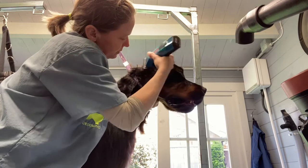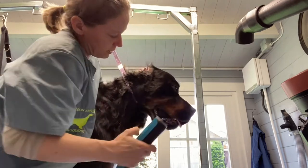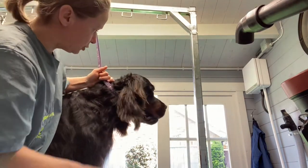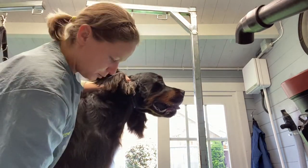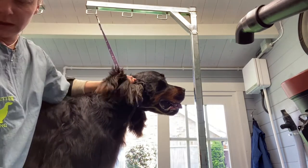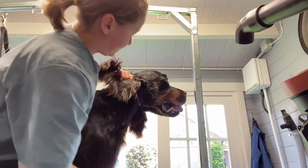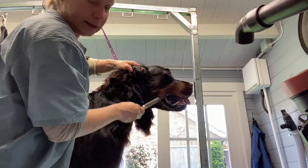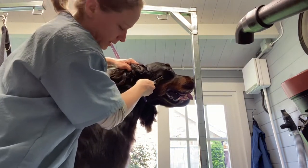And then the rest we scissor. So we're going to blend this cheek in quickly and clean out a little bit on the cheek.